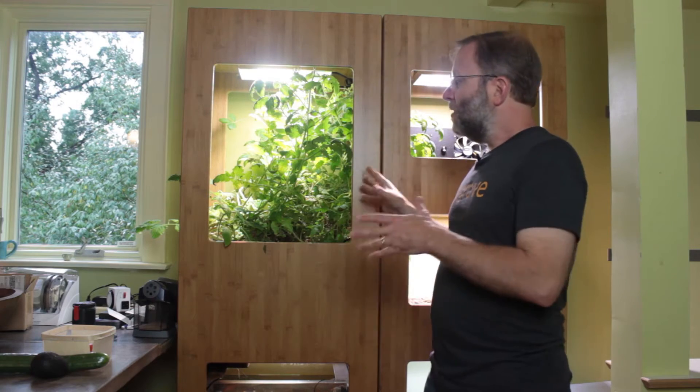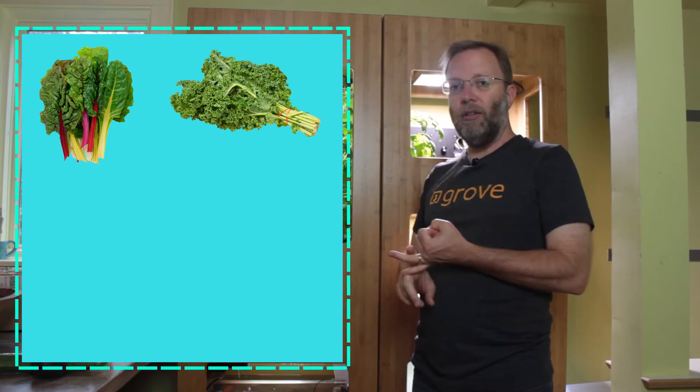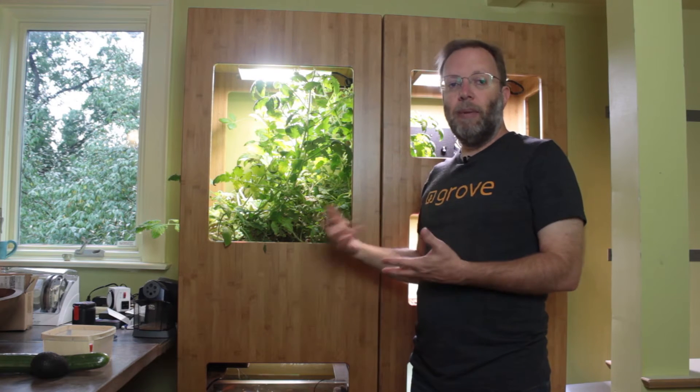When we first started we thought we were gonna grow zucchini, avocados — but what we learned was that the best things to grow in this system are things like Swiss chard, kale, lettuce, leafy greens, and herbs. Things that are fast growing and that you can cut for your salad almost on a daily basis.